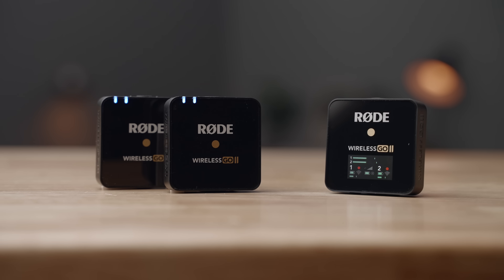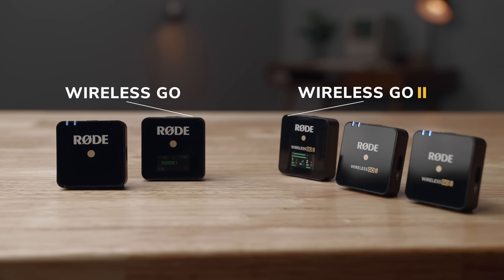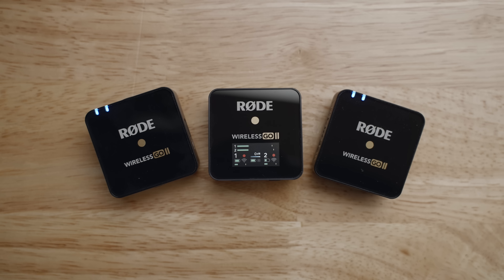This is the Rode Wireless Go 2, an updated version of the wildly popular Rode Wireless Go. In this video, we'll see if this wireless microphone kit is worth picking up, or upgrading to if you own the original version.